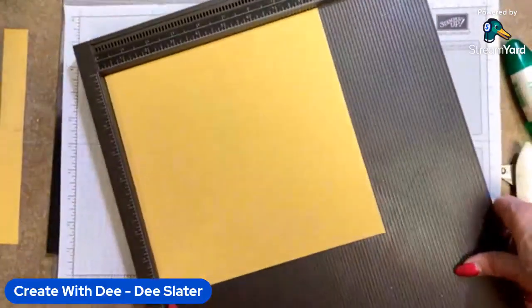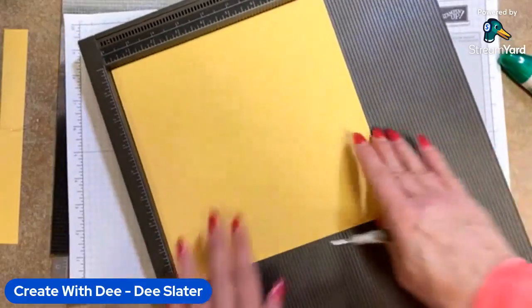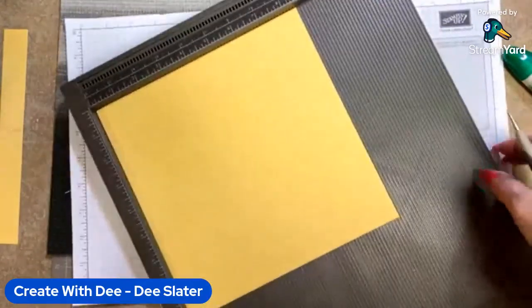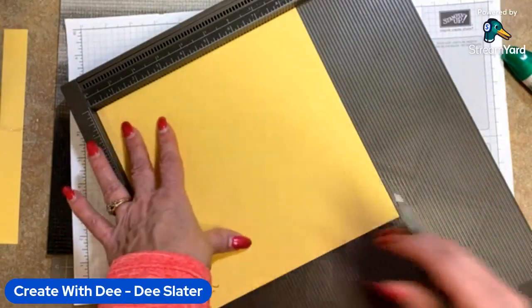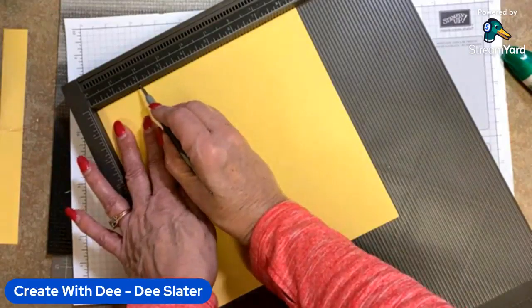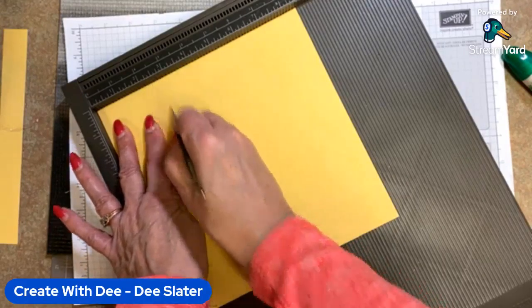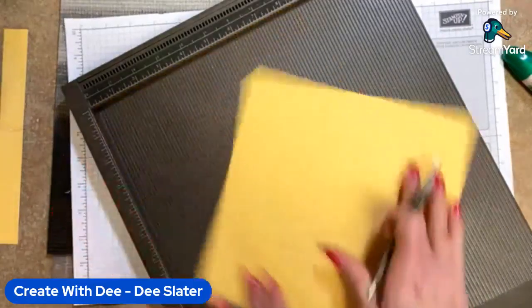I'm going to bring in my scoring tool — this is the Simply Scored. What we're going to do is start with a piece of cardstock cut at eight and a half by eight and a half. We're going to score it at two and five-eighths on all four sides. On your scoring tool, it's the half inch plus one notch, which is two and five-eighths, and we're going to do that on all four sides.